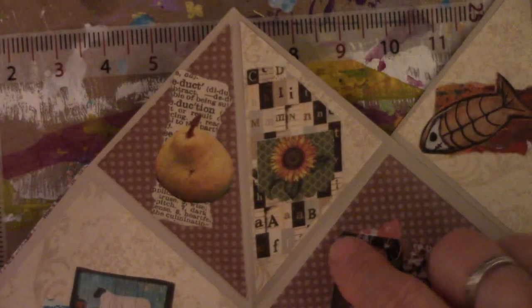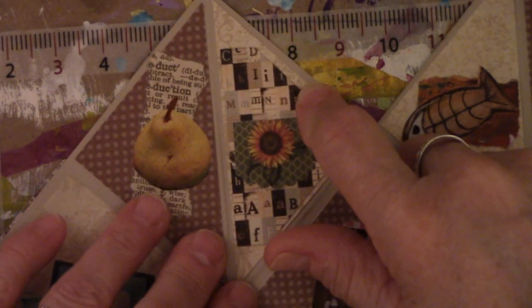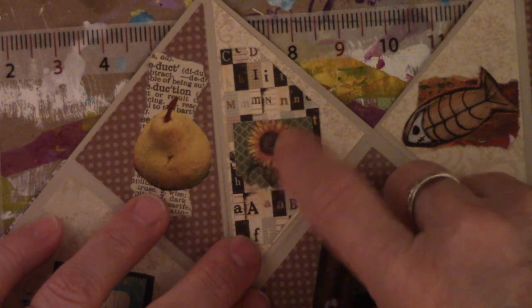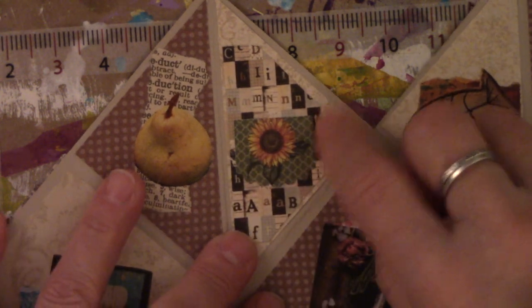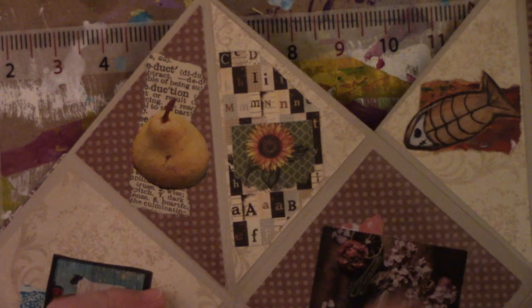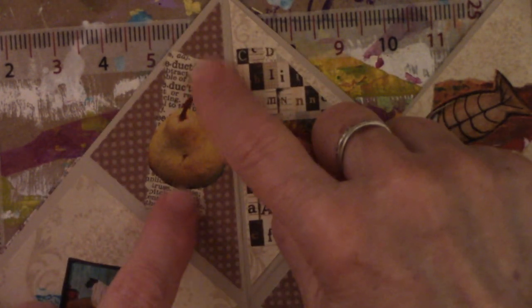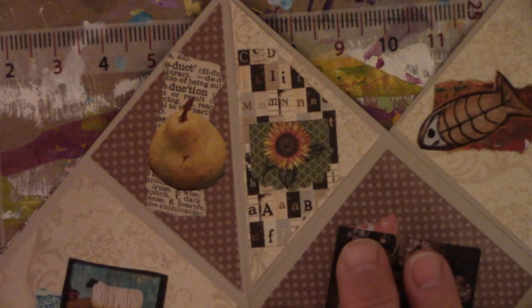Last half page — this is cardstock with the alphabet, it looks like wood blocks that I cut out, and then I put the companion to the other sunflower on here. These are two of my most favorite things — my favorite color is green and my favorite flowers are sunflowers, so it had to go on there. Again, there's another pear with book print. He is more vertical, looks better.